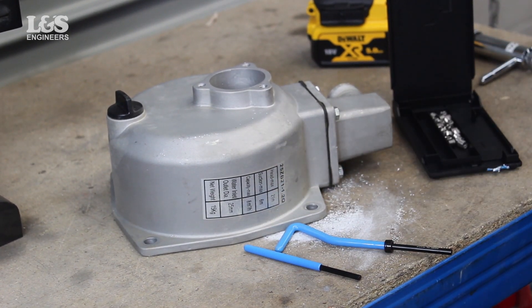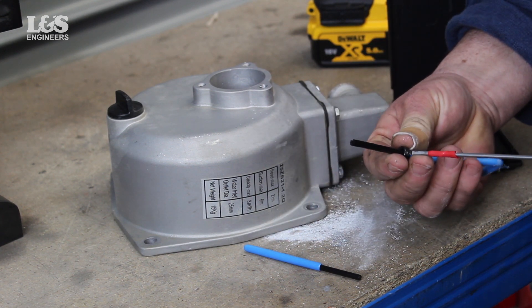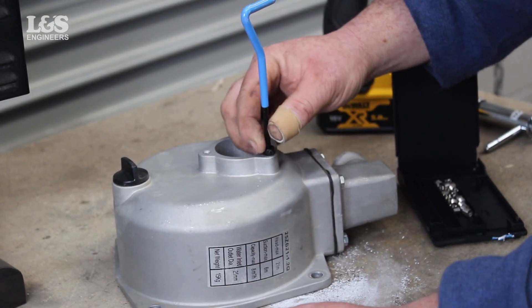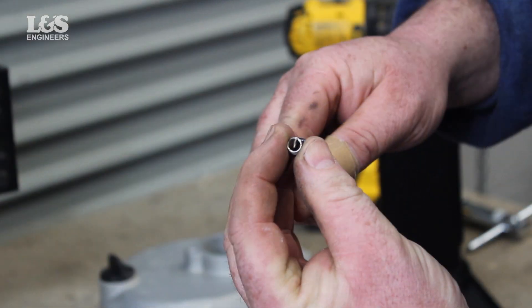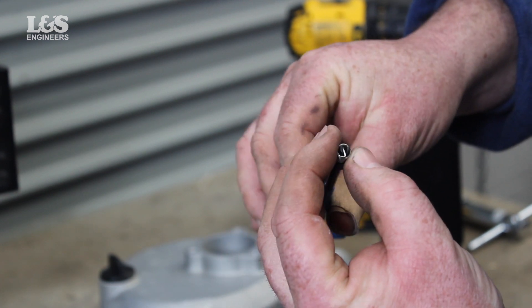Now get the installation tool and adjust so you know the measurement of the hole depth for the new insert. When you know the size, attach the spring on the end of the tool, making sure the tang is in the slot.